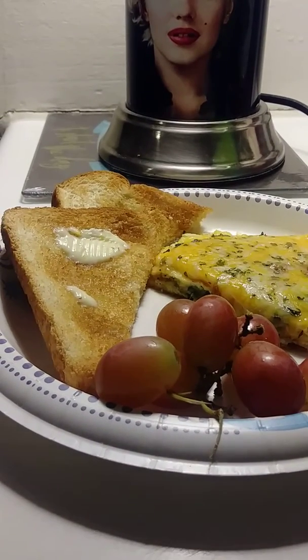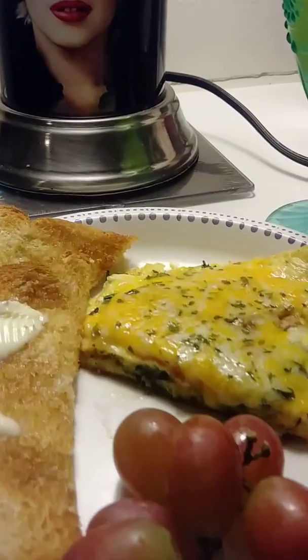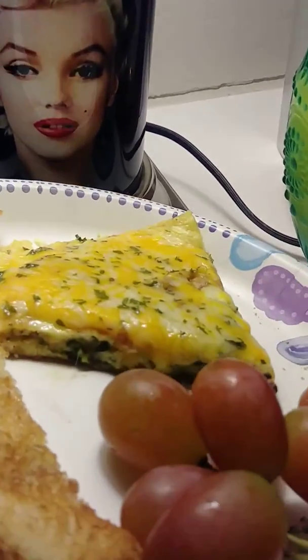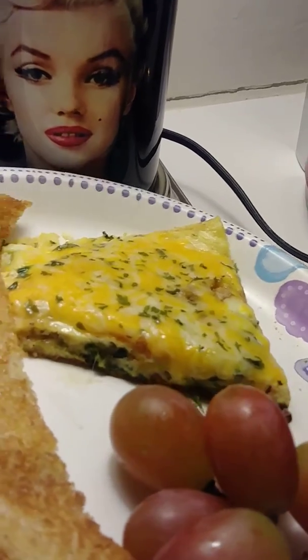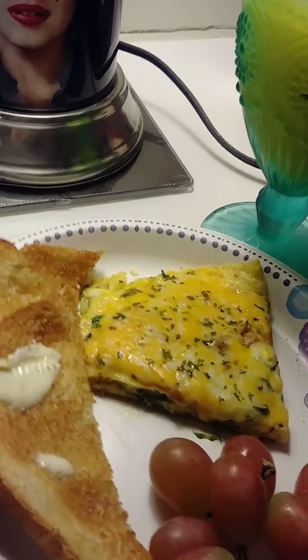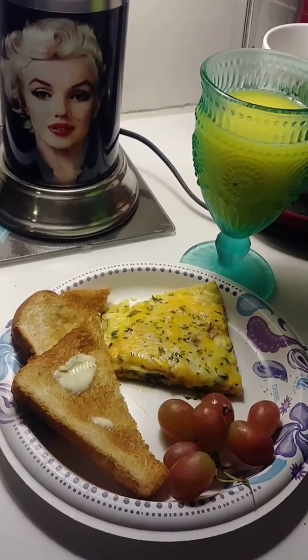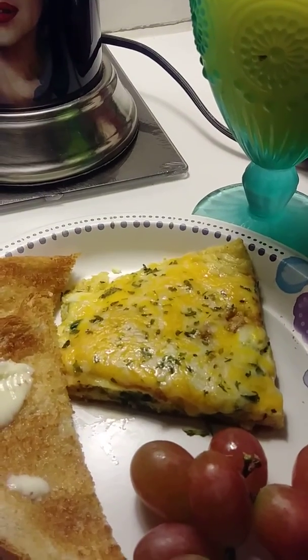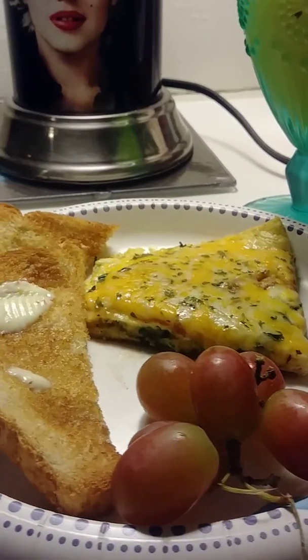Hi everybody, Super Rainbow Queen coming back in to show you breakfast plated up at Rainbow's place, once again inspired by Fluffy H-Fibro. This is my completed meal — OJ right there, an omelet with spinach and cheese, one piece of toast, and a few grapes. Breakfast at Rainbow's place, all plated up. That's about all I can eat right now — I'll be eating the rest later.